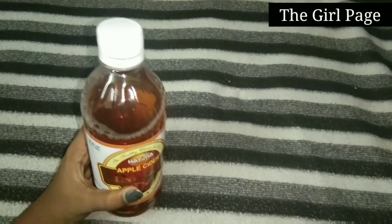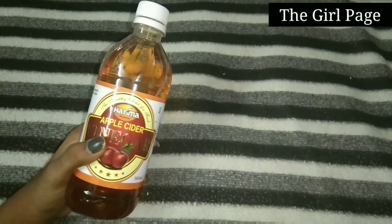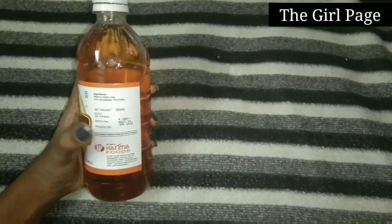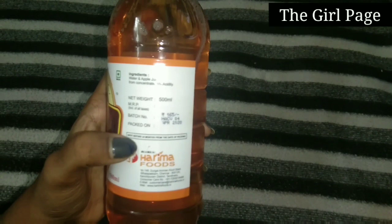This is a full apple cider vinegar in a 500ml bottle. The price is around $165, so it is affordable.